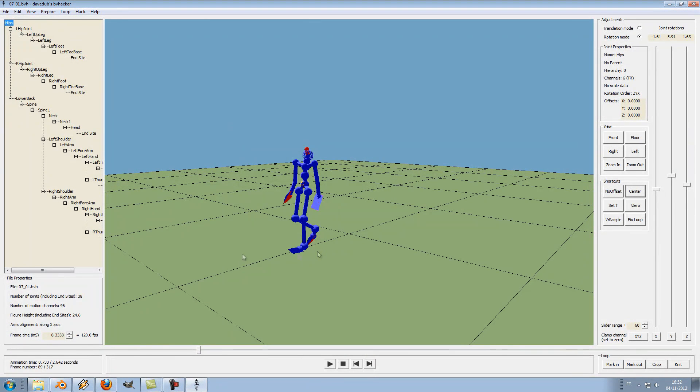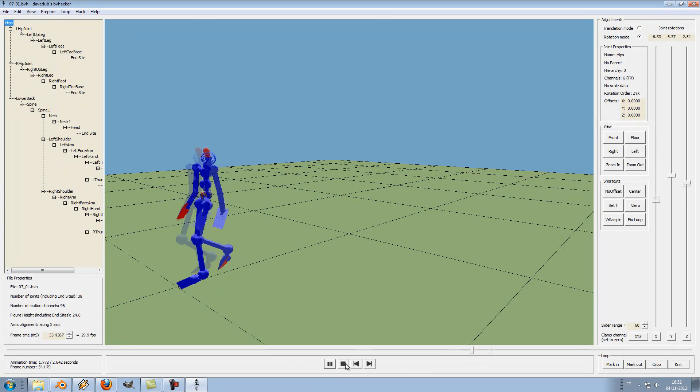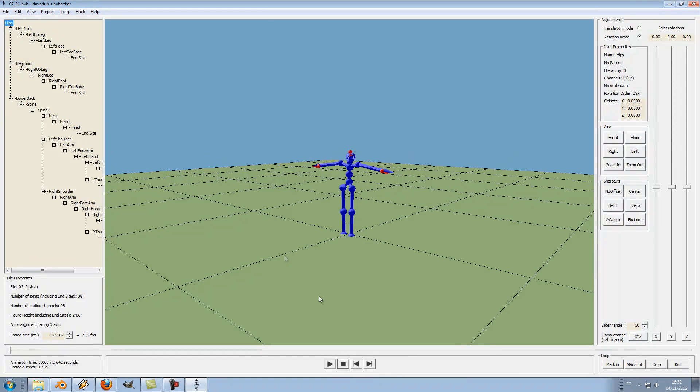You can see here that the animation was recorded at 120 frames per second, which is a little heavy. We can clear this up a bit by clicking on the half sample button here. Now it's only 30 frames per second — a much lighter file for later.